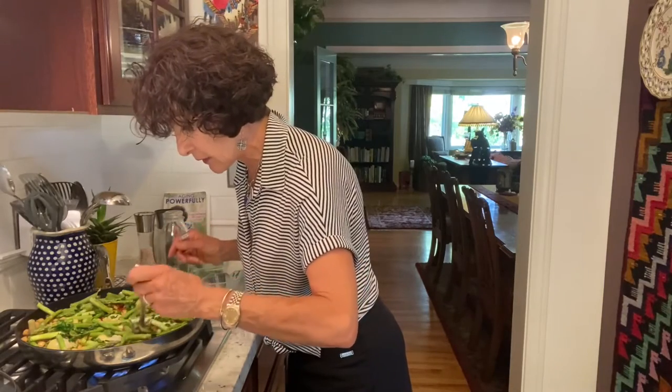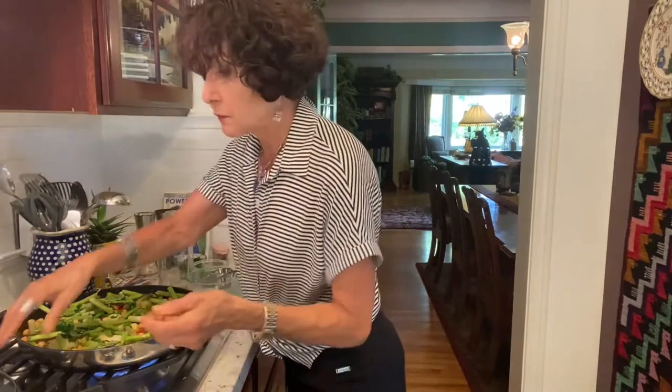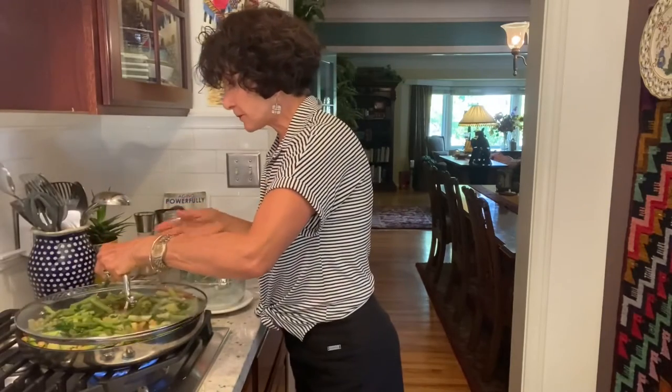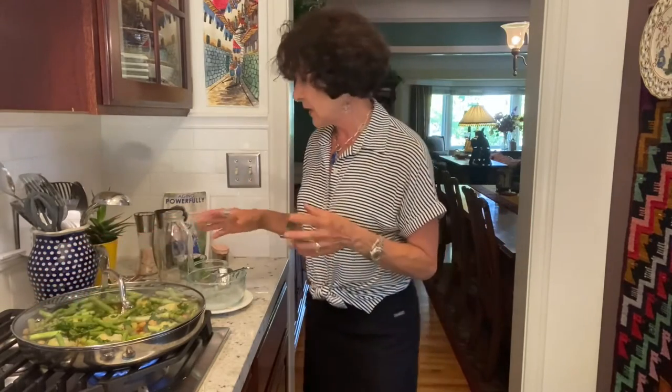It definitely needs more cooking. Then again, brown rice normally takes 40 to 45 minutes, so that makes sense.